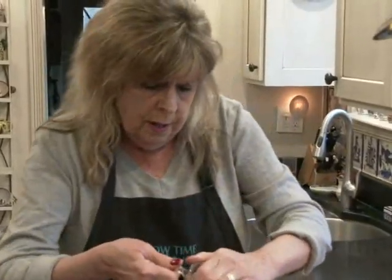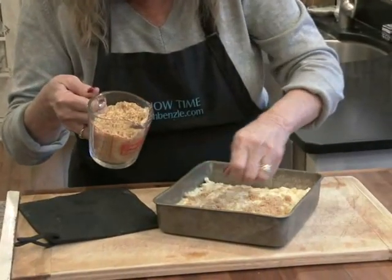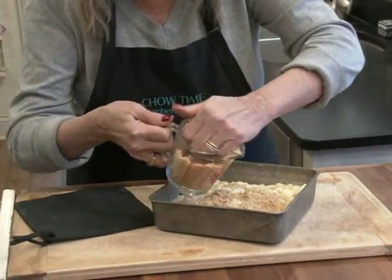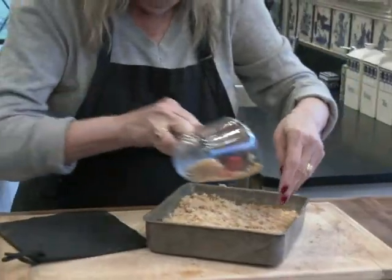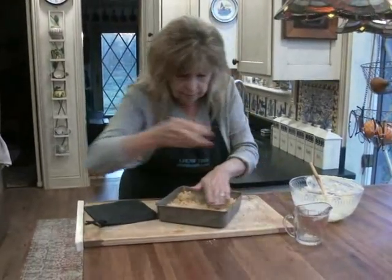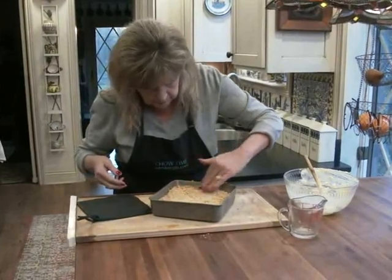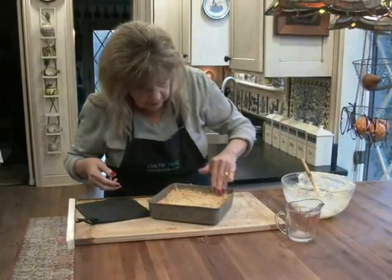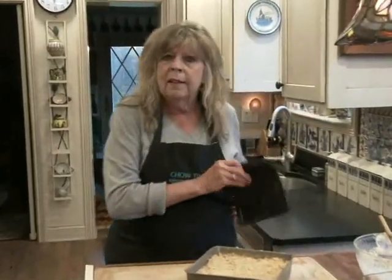Then we sprinkle the rest of the graham cracker topping over it, and back in the oven for about 25 minutes.